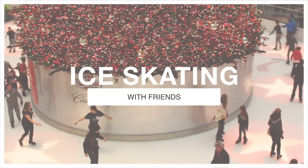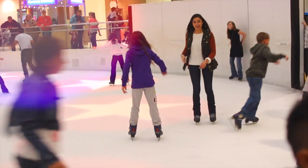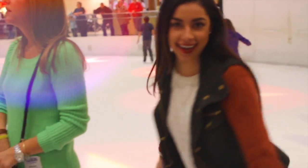The next thing you can do is go ice skating with your friends. Kenzie and I went to the Galleria Mall and went ice skating and actually had so much fun. I had not been ice skating in so long, so it was honestly a real blast.